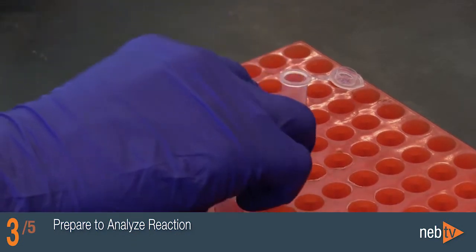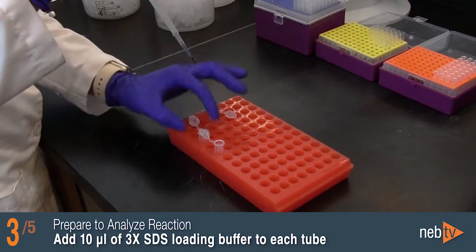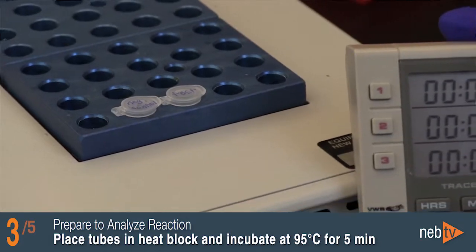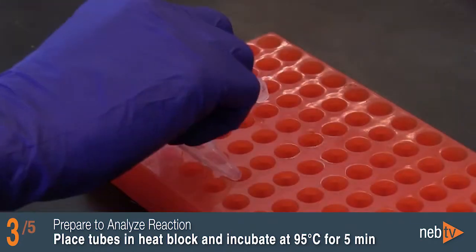After the Rapid PNGase F reaction is finished, add 10 microliters of 3X reducing SDS loading buffer to each tube. Place the tubes in the heat block and incubate at 95 degrees Celsius for 5 minutes. Allow the reaction to cool down.